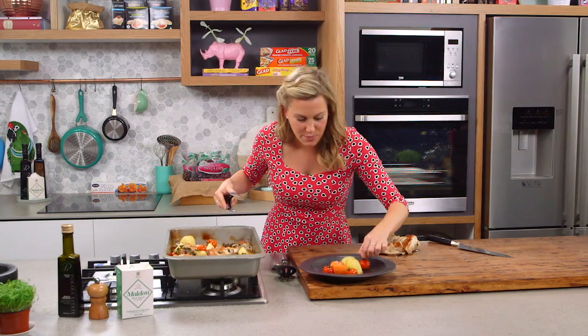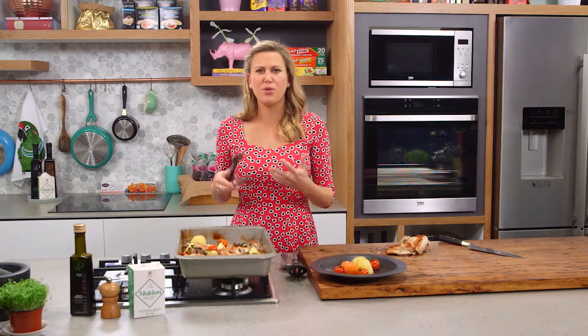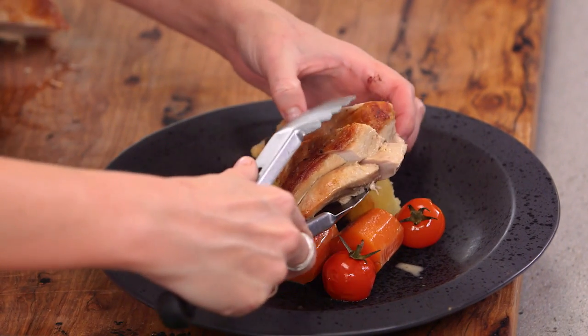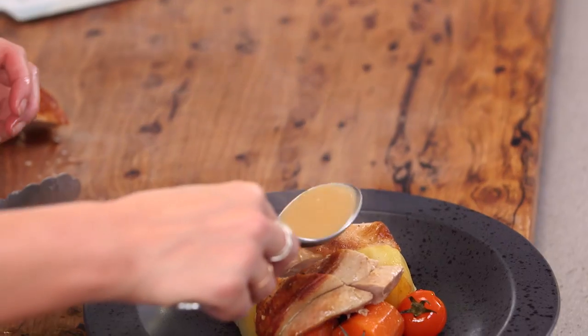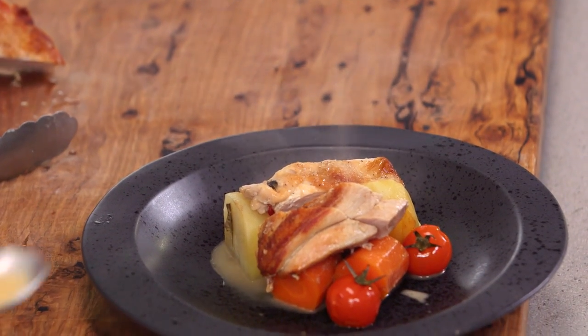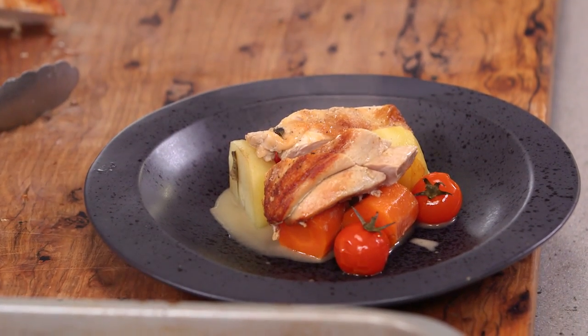This sauce smells so good. If you want it to be a little bit thicker, take all the meat and veggies out and let it reduce on the stovetop — then you'll get a beautiful thick gravy. Add the turkey on top of the veg with lots of those yummy juices. You can garnish with some parsley or fresh oregano. That is better than Christmas — only joking, everyone loves Christmas — but this is a lovely way to show off turkey in a different way.